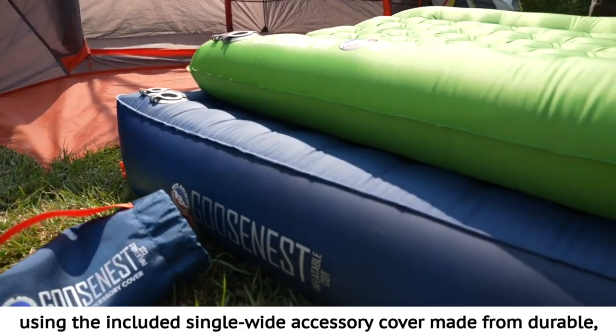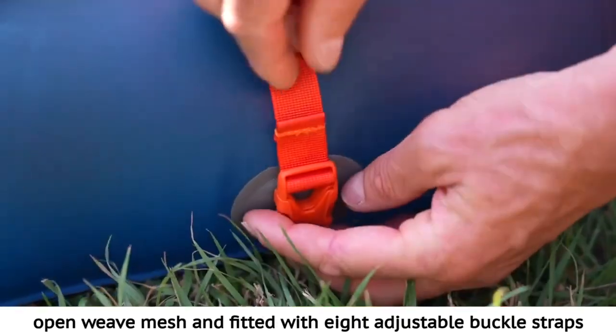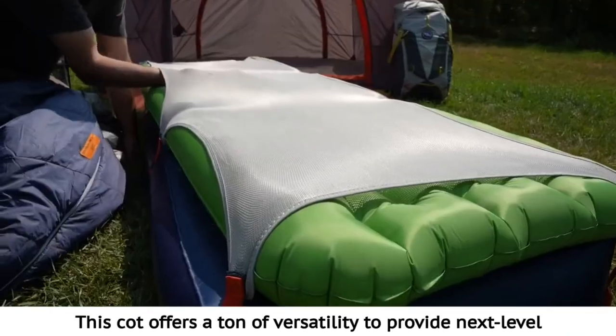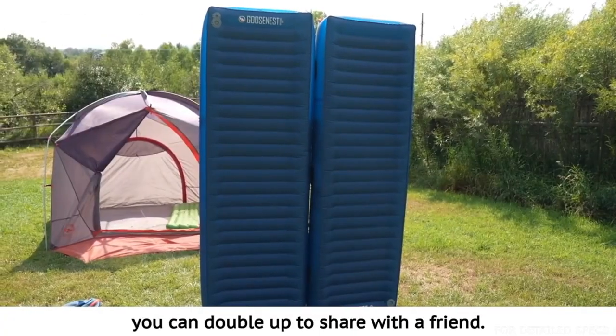You can attach any single sleeping pad using the included single wide accessory cover made from durable open weave mesh and fitted with eight adjustable buckle straps for easy attachment to the pad. This cot offers a ton of versatility to provide next level convenient camp comfort, and best of all you can double up to share with a friend.